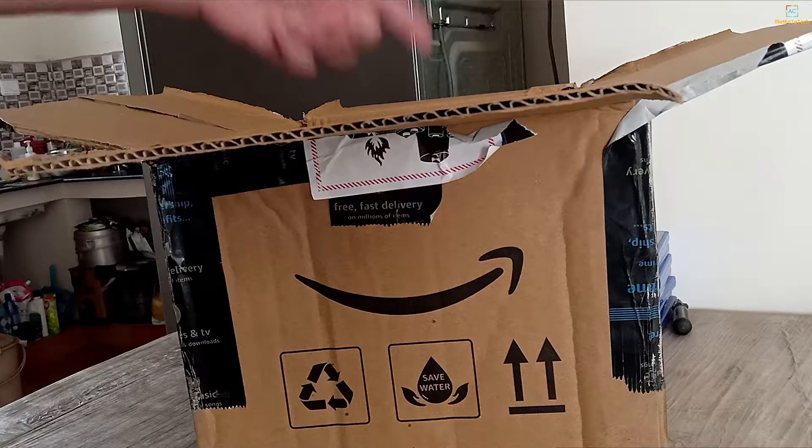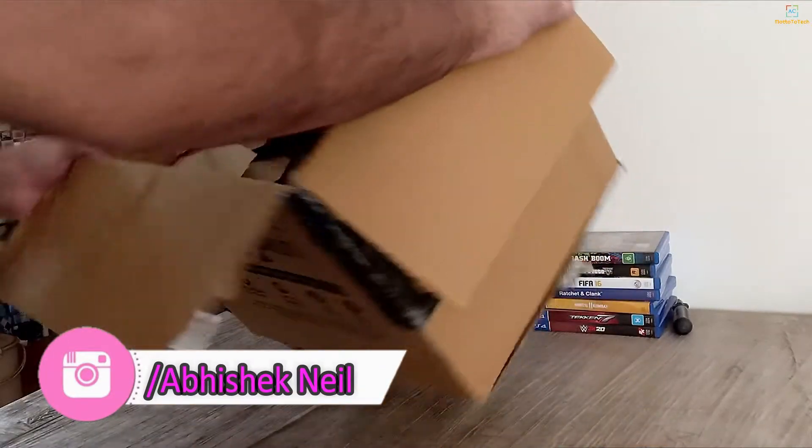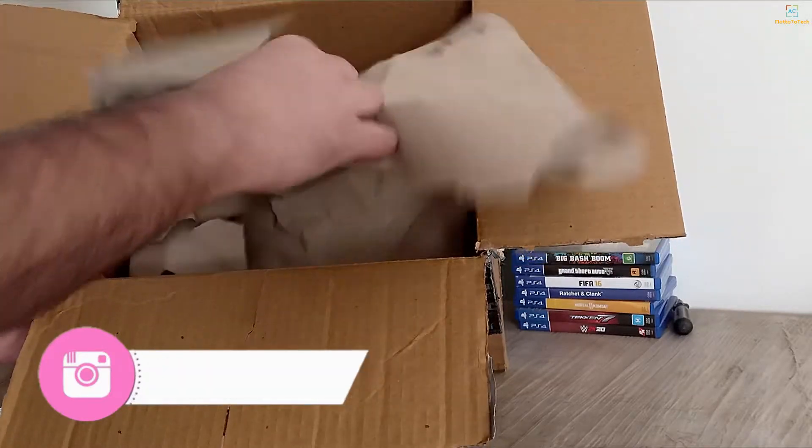Okay guys, so you can see that we have a box, and now we have a liquid cooler.